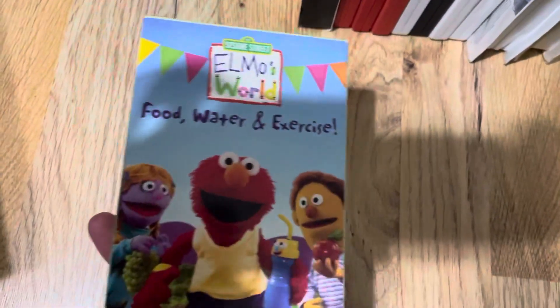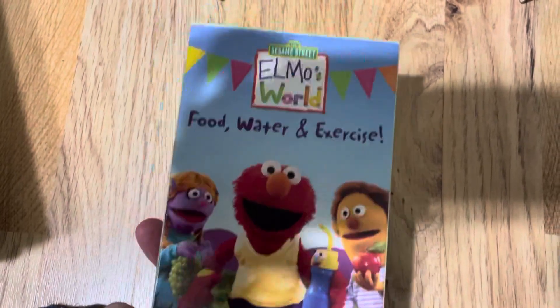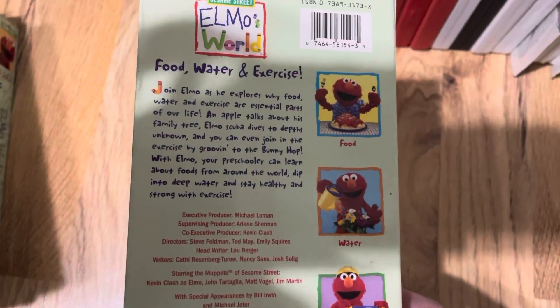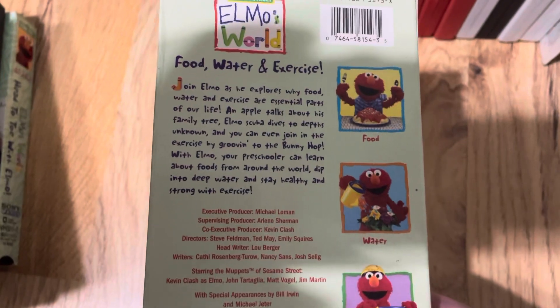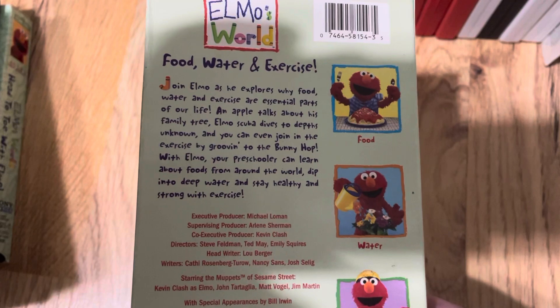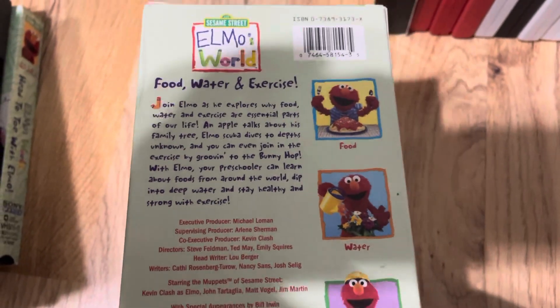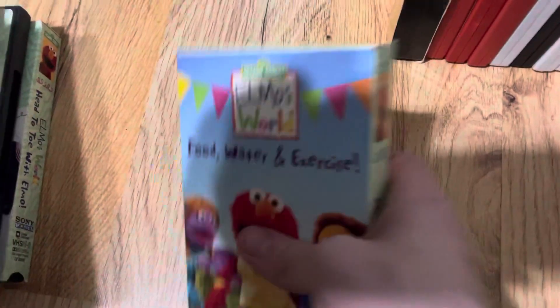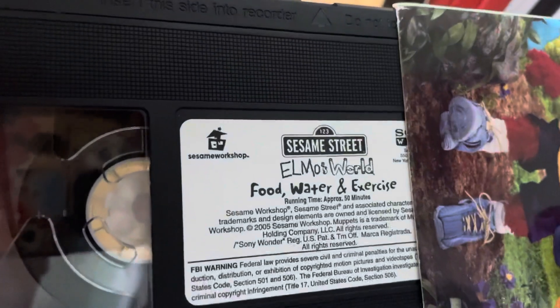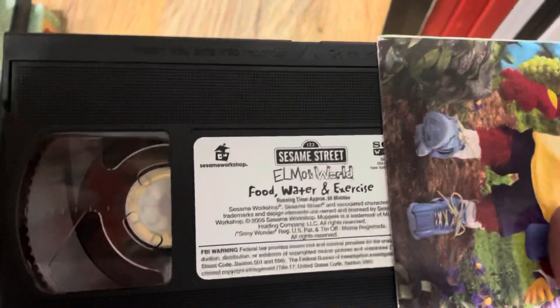The hard-to-find 2005 VHS — Food, Water, and Exercise. This tape is hard to find, but here's the front, spine, the other spine, and back. Join Elmo as he explores why food, water, and exercise are essential parts of our life. An Apple talks about his family tree, Elmo scuba dives to the depths unknown, and you can even join in the exercise by grooving to the bunny hop. With Elmo, your preschooler can learn about foods from around the world, the importance of water, and staying healthy and strong with exercise. There's the tape — Sesame Workshop, Sesame Street, Sony Wonder, Elmo's World — Food, Water, and Exercise, 50 Minutes, Copyright 2005. Muppets — trademark of Muppets Holding Company.